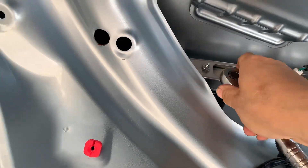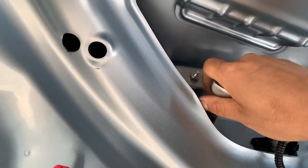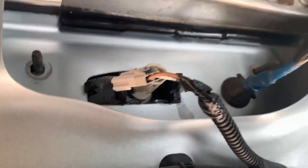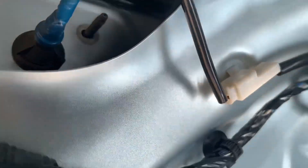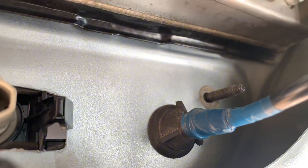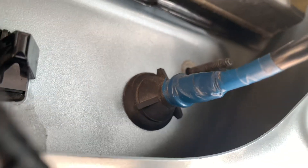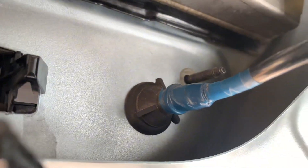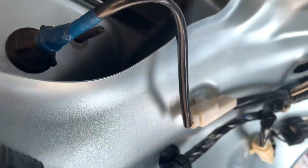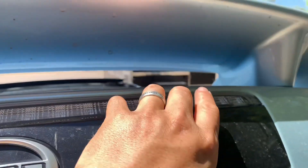Get your socket in there and get them all out — do the same thing for all of them. Now that you took all those out, remember to remove that electrical connection. Then you gotta get the rubber seal out — it's just like a rubber weatherstripping piece, so you gotta remove that too. Push it out — this one comes out very simple.